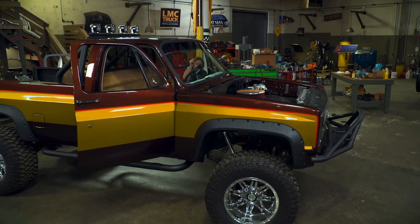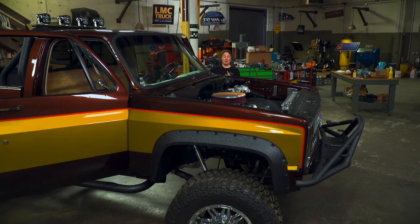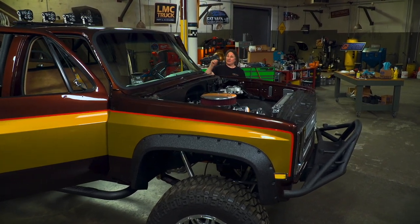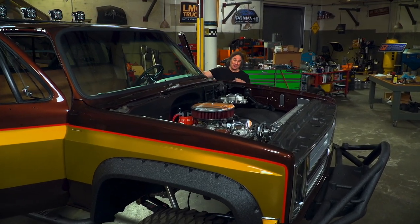Welcome back to Gears, where we are putting the finishing touches on the interior of the stunt double. We've got our doors all assembled with new windows and weather stripping and latches and all of that. Now we're going to move on to the door panels and the dash.